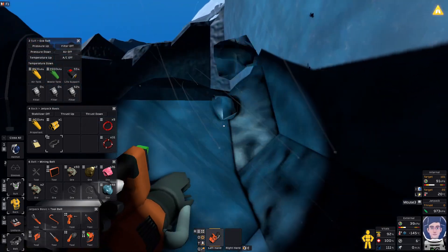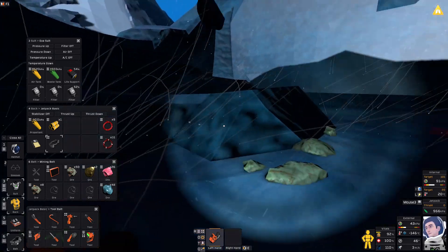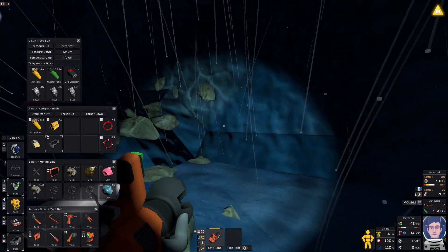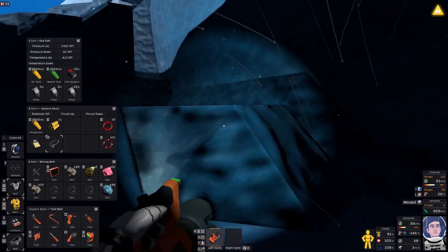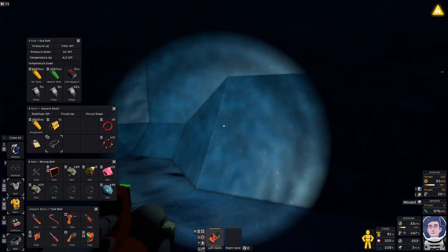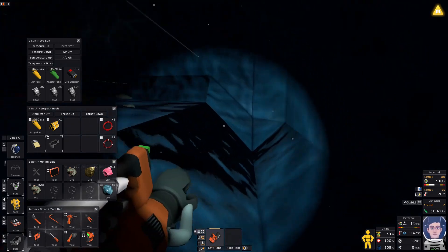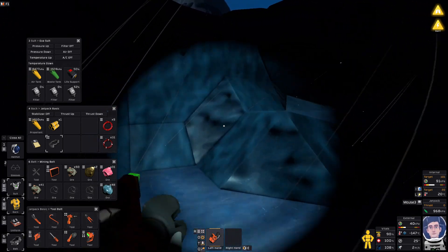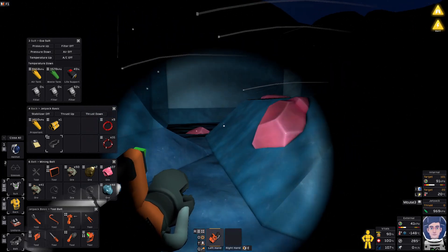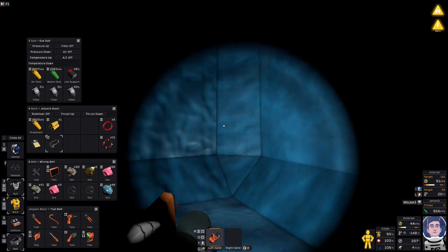We also have some volatiles here. I don't really need volatiles right now, but since that's all the volatiles I have, it wouldn't be bad to grab some. We already have a full stack of copper, so this is good — and there's at least another stack here. If I can grab a little more volatiles too, that wouldn't be terrible.